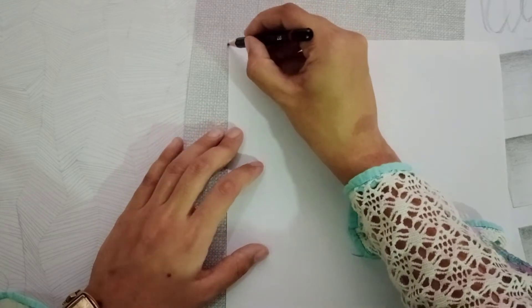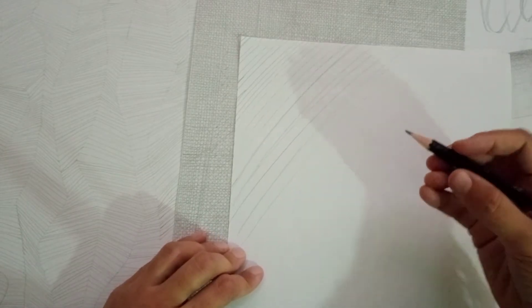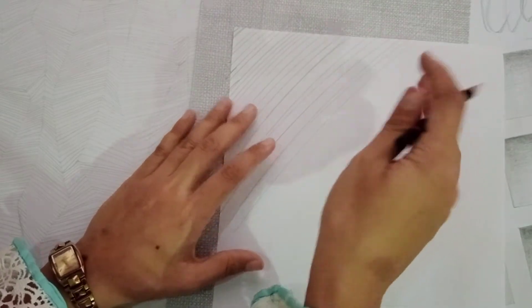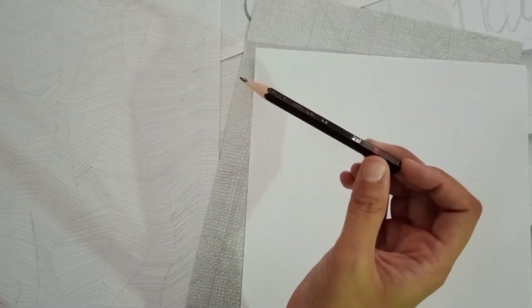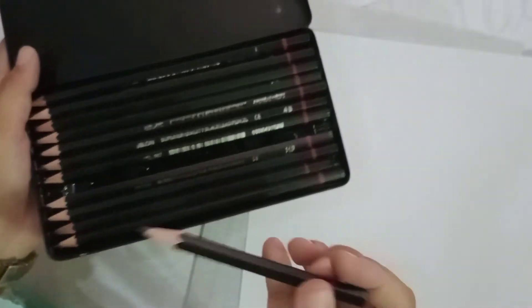When students do this — students have started in our class — this will be very clear. When they practice this, it obviously becomes much easier. When you start a work, you can go faster and faster. The first step is to build speed by making your hands very smooth. We will use pencil H series, HB series, and 2B series — the 2B is what we start with. This is a light pencil.